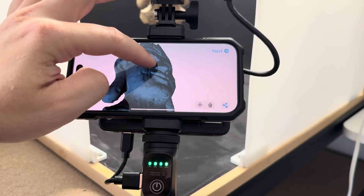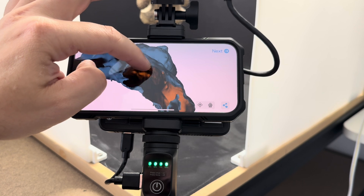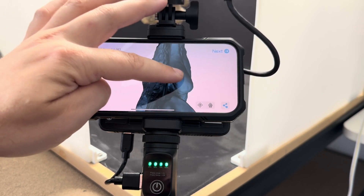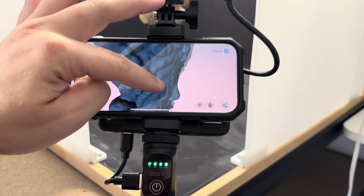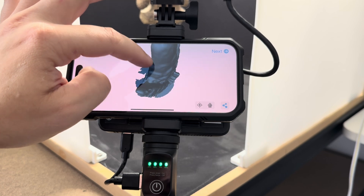That filled in holes underneath — it just kind of patched them as best it could. It didn't get this massive hole, but that's something we can deal with in different software. Got the top of the ears. I'm very pleased with how this has turned out — this looks awesome.